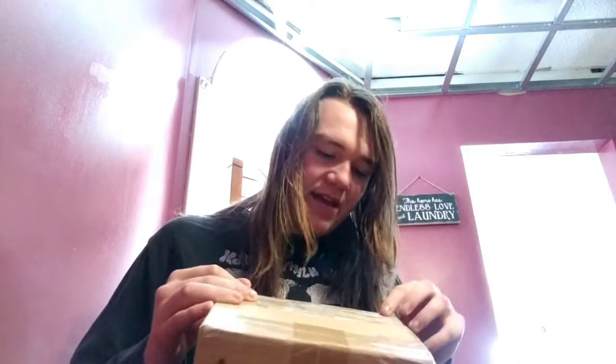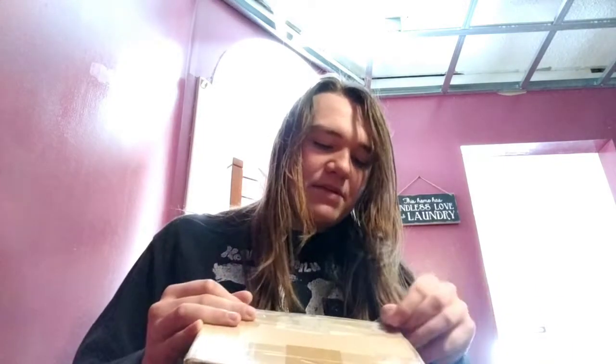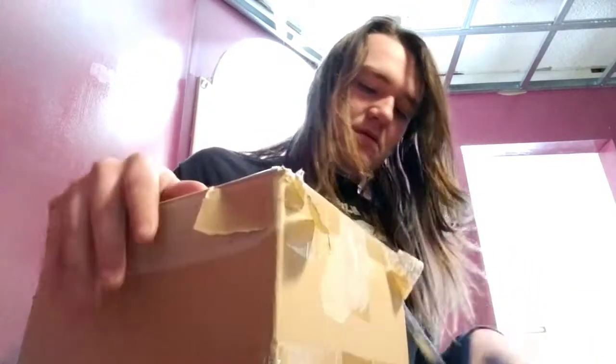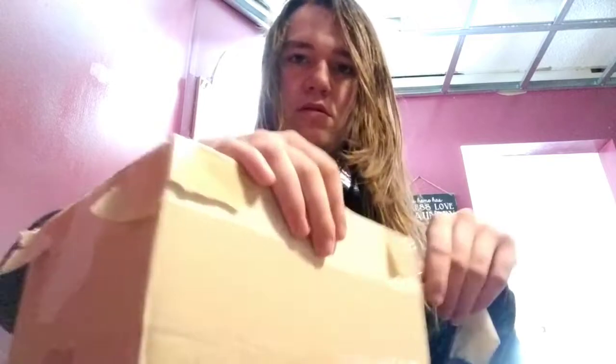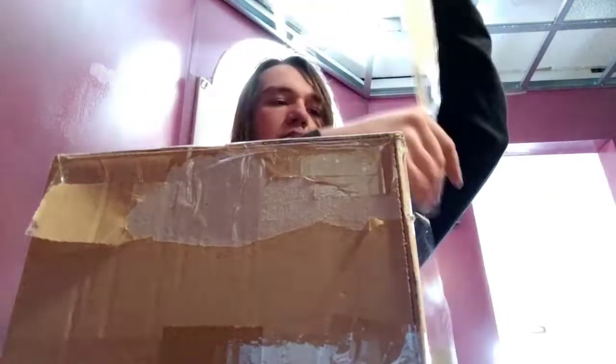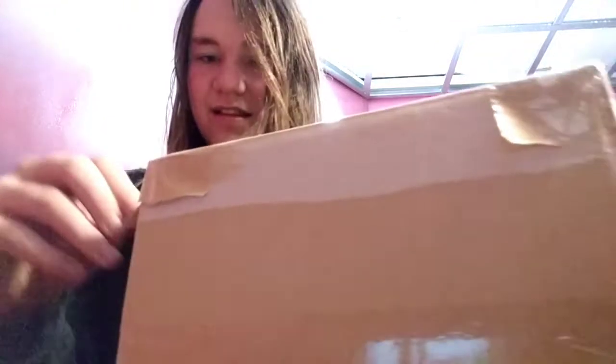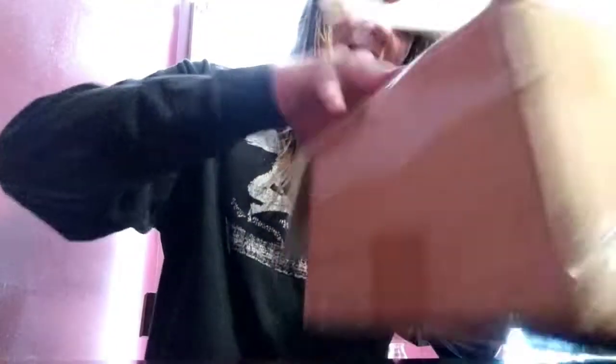Alright, so this one is not really strongly taped, so it should be very easy — should be very, very easy to open. I guess that was not the way. You know what, this is good enough. I'm leaving it like that.